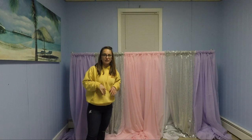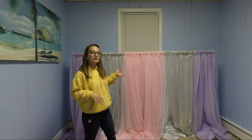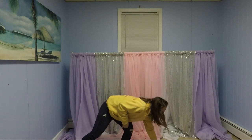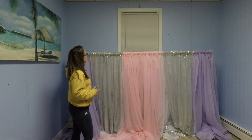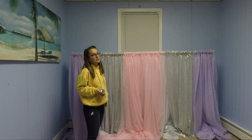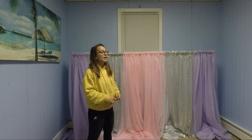We now have the three colors up, but they're not perfect yet. We need to make sure all three colors have even width. We're going to measure them with our measurement tape. You can make all three even, or make the last one smaller — it's up to you. Just make sure if one lavender is 15 inches, the other lavender is also 15. If one pink is 20 inches, the other pink is also 20. First we measure the whole thing, then we find our center.